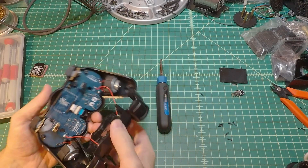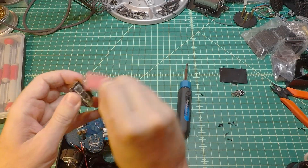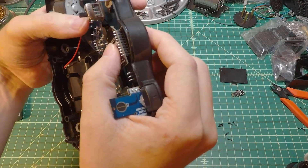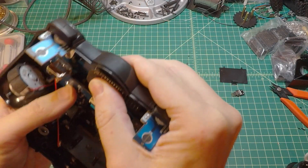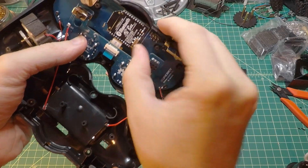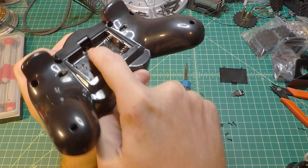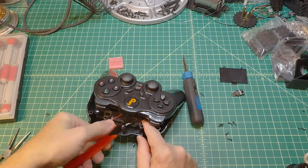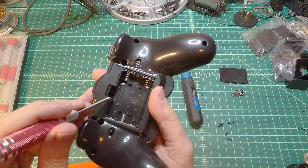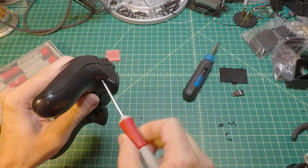Once you've removed all the screws, open up the gamepad and look inside. Remove the foam from the pins of the Bluetooth module and place it in the connector, making sure it matches the diagram on the circuit board. Push in the middle with even force until it's mounted snugly. There is also a small switch — make sure it's switched towards the AT letters. We'll cut the case a bit so we can access this switch without opening it each time. That's it for the hardware — put it back together, test the buttons, and screw it back in.